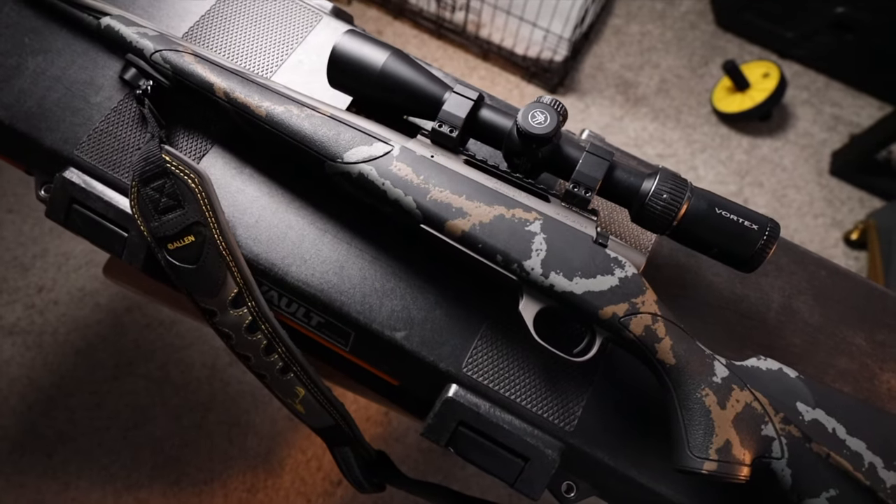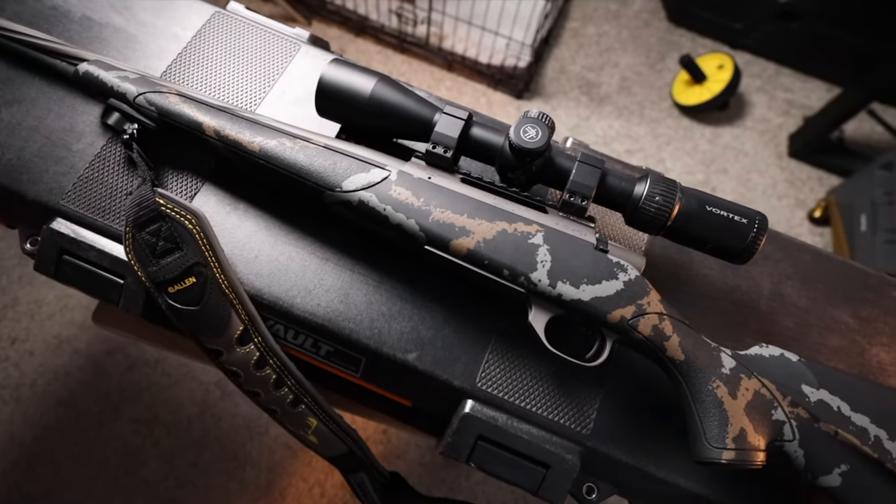This rifle is chambered in 6.5 Creedmoor and it weighs only about seven pounds without accessories — that's a huge difference. My Bergara weighs over nine pounds without any accessories, which is pretty heavy, especially when you're hiking for hours and doing a week-long trip carrying it on your shoulder. Usually by the second day my shoulder is sore from carrying the Bergara.